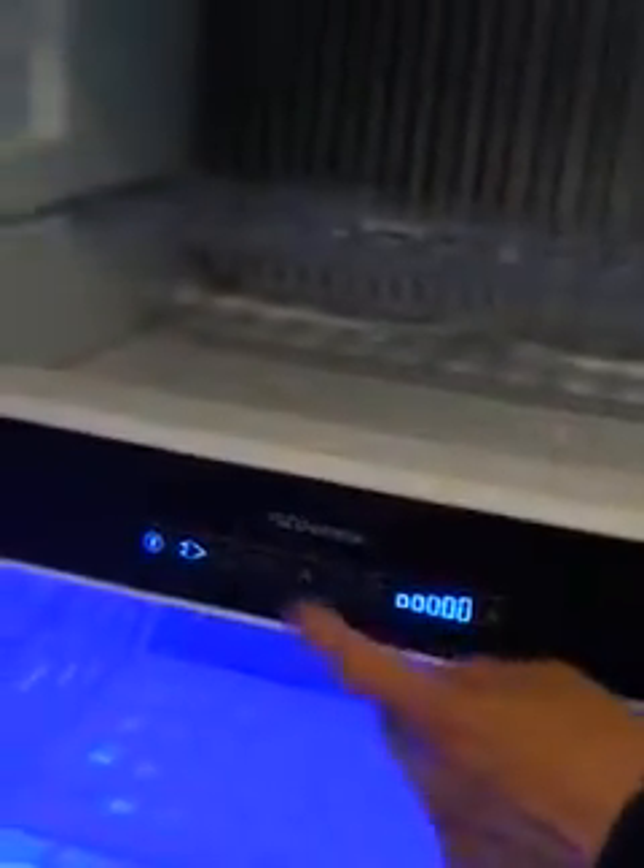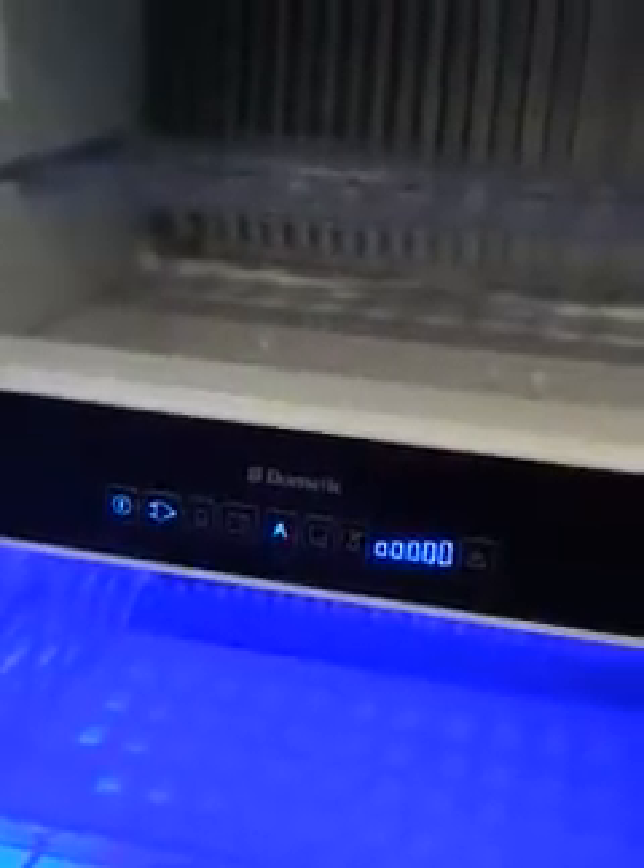It's also got an automatic mode — press that and it will automatically select the best energy available. It thinks electric is best first, so as long as that's connected it will go for that. If no electric is present it will go for gas. If gas is not present it will then go for 12 volt off your vehicle. You can just put it on electric if you don't want to use your gas. It's totally up to you — obviously there's that option there.